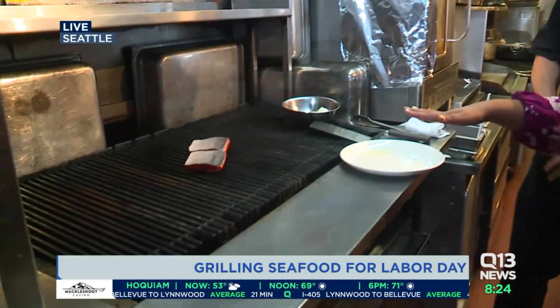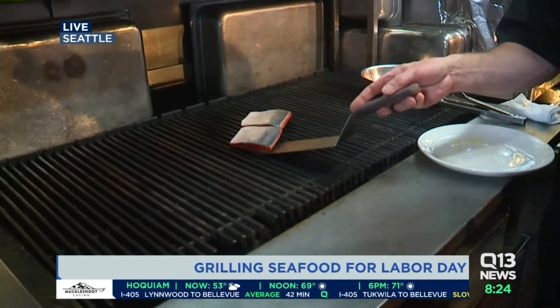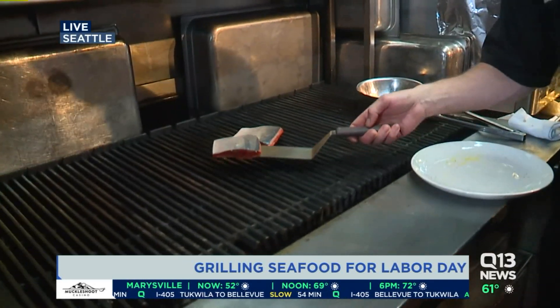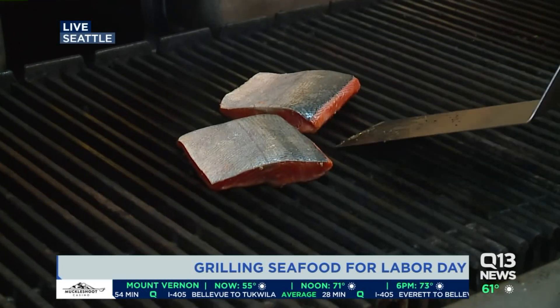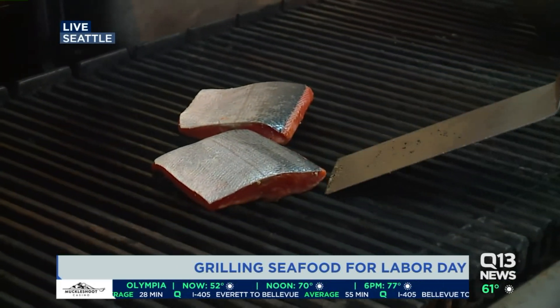About 30 seconds left until this is done. Do we just flip it once? Let's see if we did a good job here — if it's bad, you did it; if it's good, I did it. Why are you rotating it like that? Just to get a nice diamond grill mark on it.